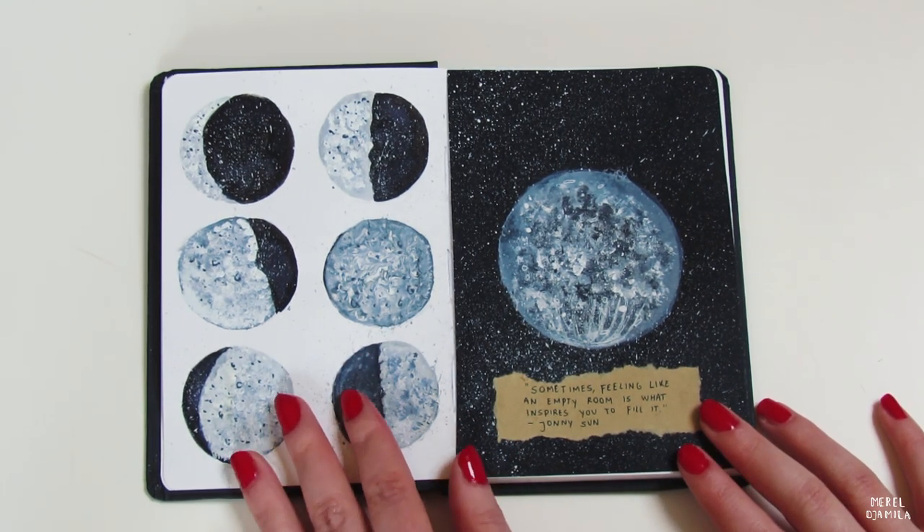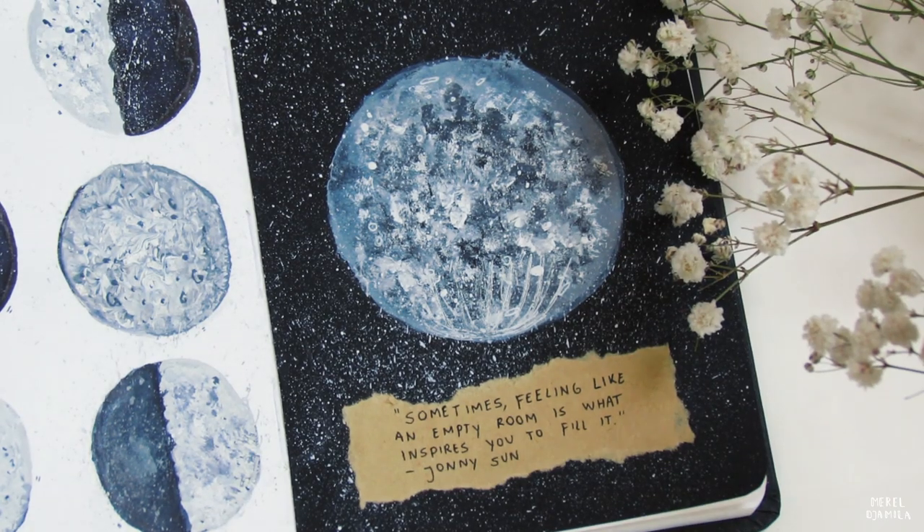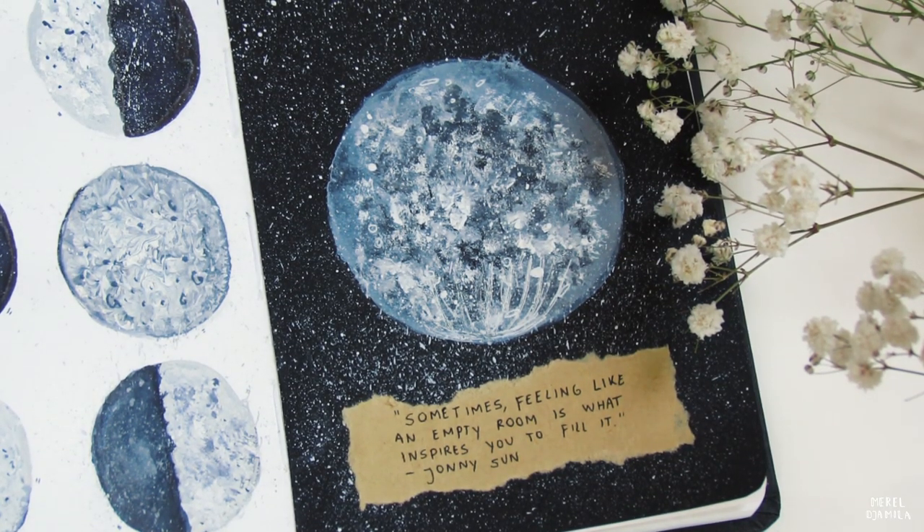I'm going to show you an example first. This is the moon I was talking about. If you're here for the tutorial only, I will start at 49 seconds in the video.